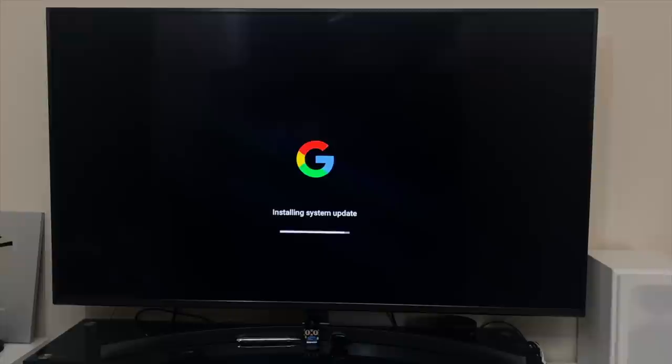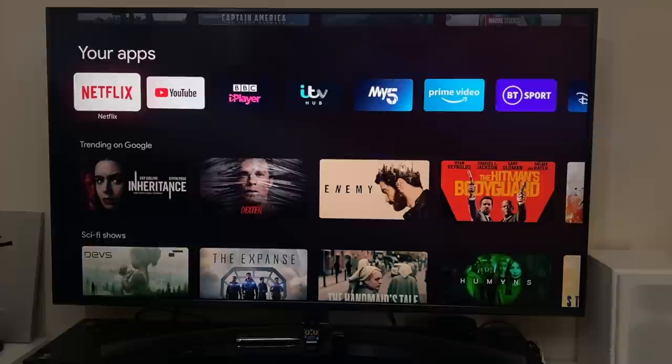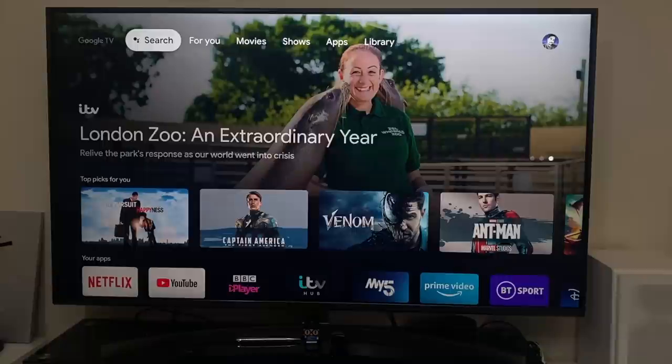As soon as setup was complete it automatically ran a system update. I then ran a boot speed test — this device took 51 seconds to fully load the home screen from a cold start. This is Google's Android TV OS version 10, but slightly different to what we see on the Shield TV for example.